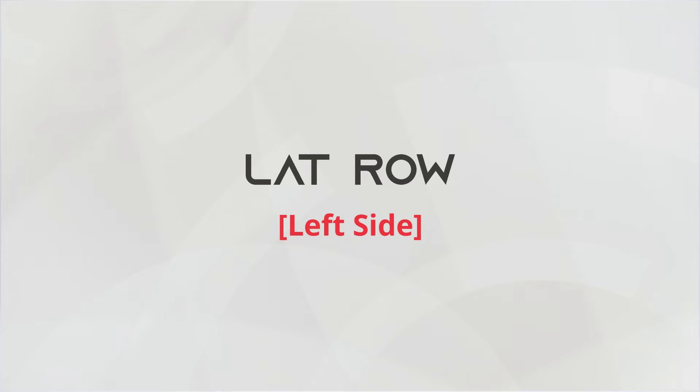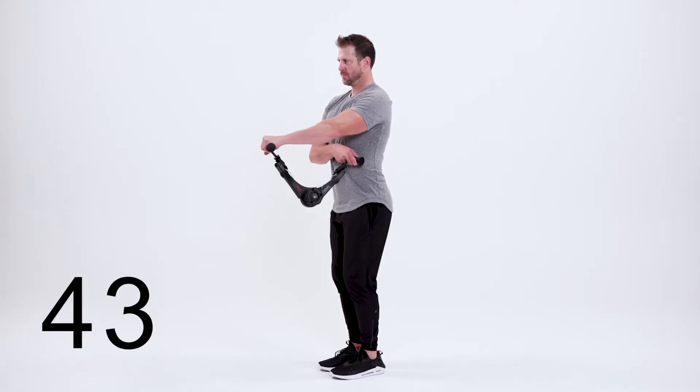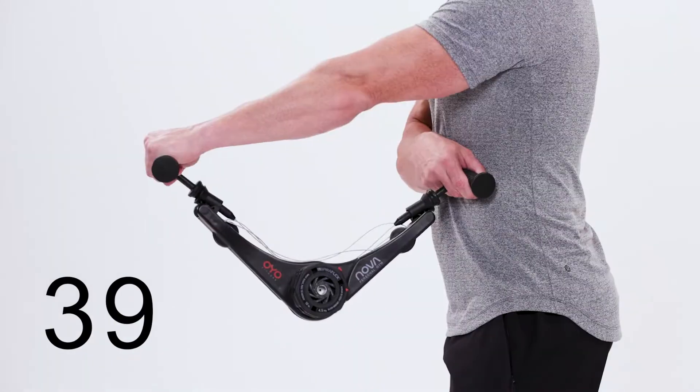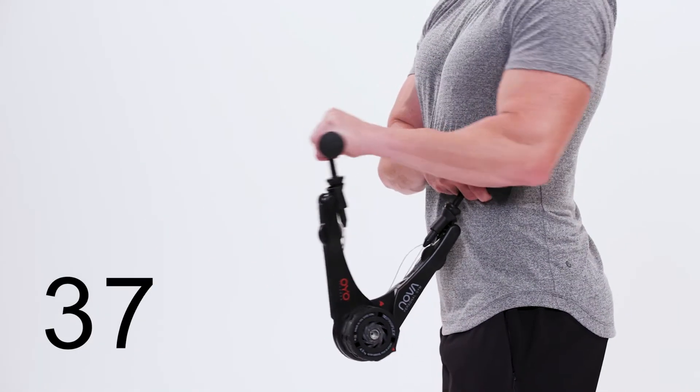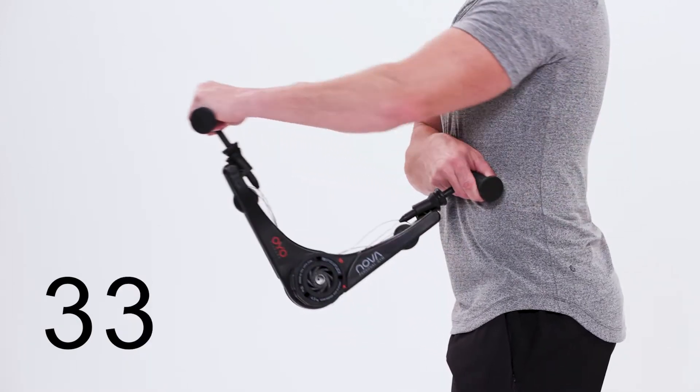This is the lat row, left side. Begin in a tall position. Anchor your right hand on your left side next to your ribcage. Retract your left shoulder blade. Drive your elbow back, grazing your side and squeezing your shoulder blade behind you. Make sure to keep your forearm parallel with the floor at all times.